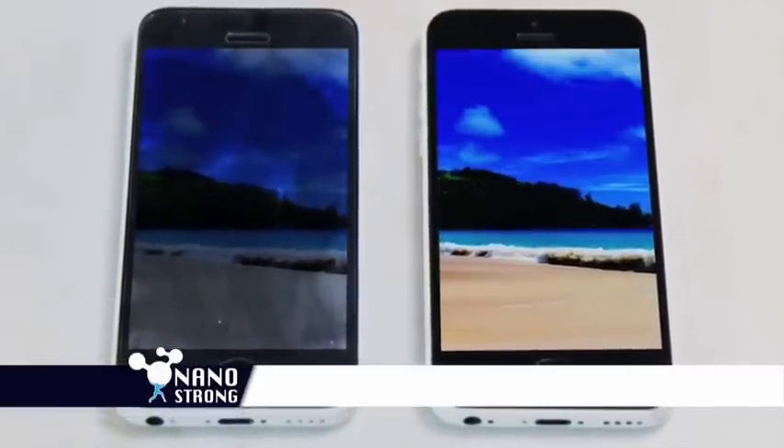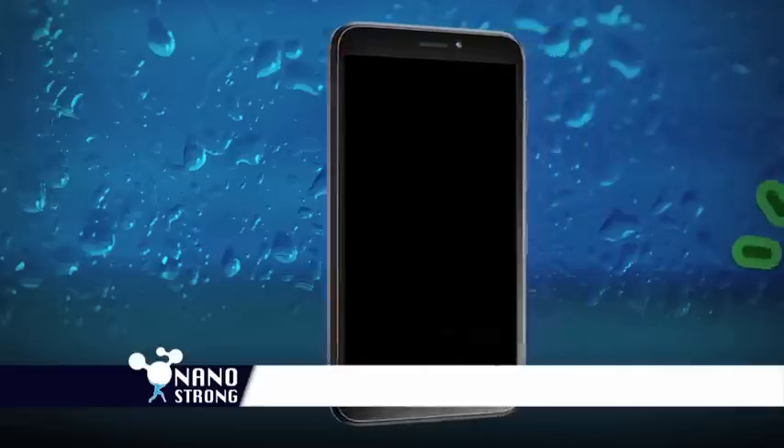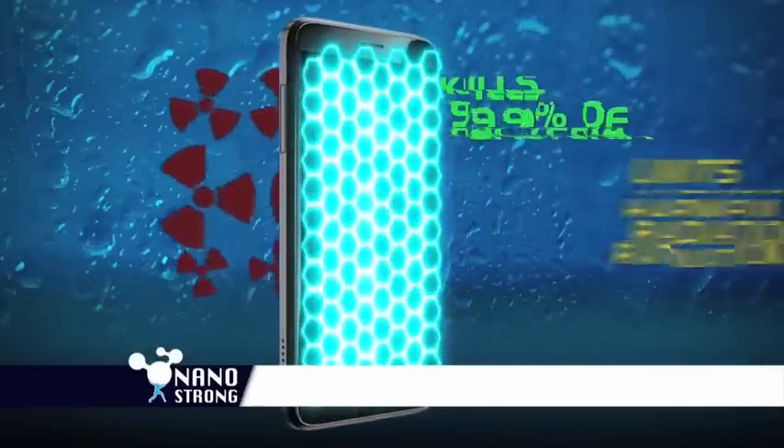NanoStrong is invisible, allowing the high-definition colors on your phone to be sharp and bright. Plus, NanoStrong kills 99.9% of bacteria on the surface while also limiting harmful radiation.